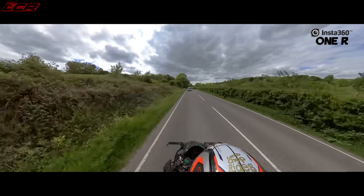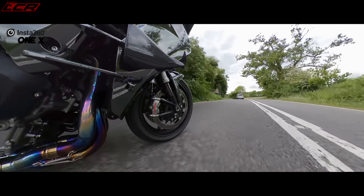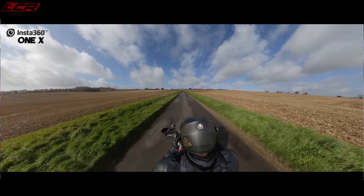The ONE R has better low light performance with an actual night mode. It's also voice activated. The ONE R takes up to a one-terabyte card whereas the ONE X only takes up to 256 gigabytes. One thing I've noticed with both cameras: if you're recording longer than 30 minutes, the footage is recorded in 30-minute chunks, and there's about a five-second gap before the next file starts — so it's not seamless. If you're merging footage from multiple cameras you have to re-synchronize after every 30 minutes, which can be a pain. Wind noise also isn't great on either when riding.